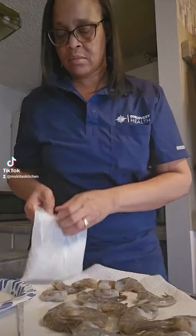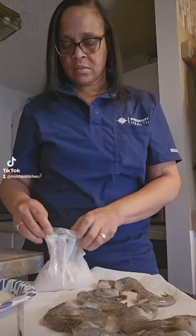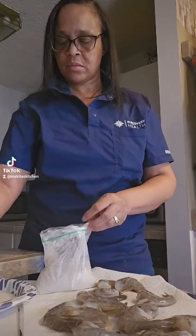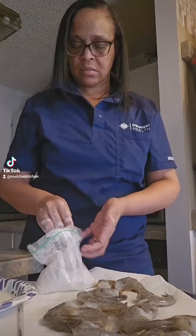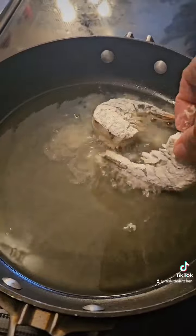Then you are going to dredge it in some flour — I added a little tiny bit of cornstarch and some seasoning in there as well. You're gonna fry it on both sides quickly; it only takes a couple minutes and it's gonna get nice and golden.